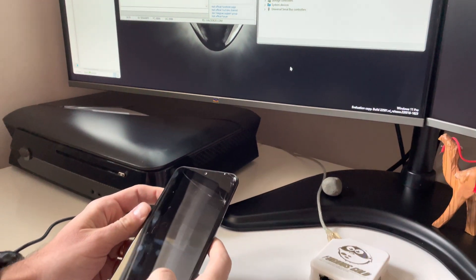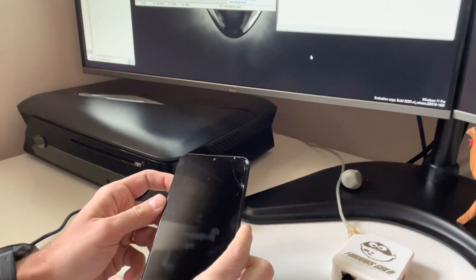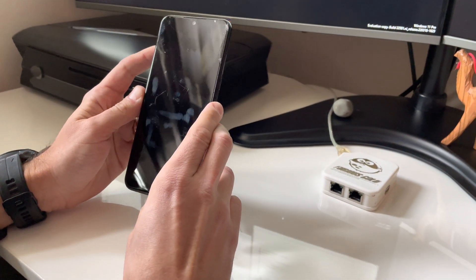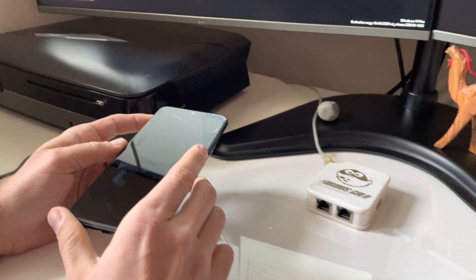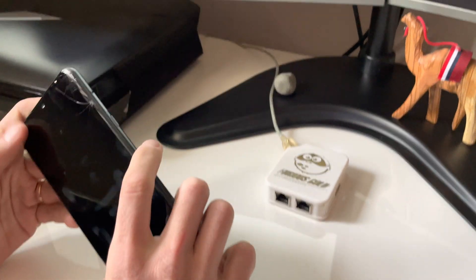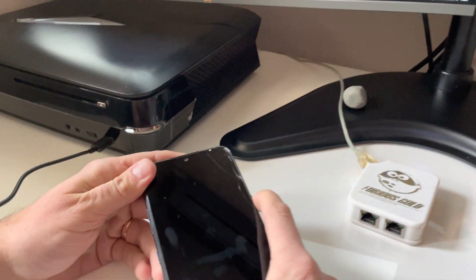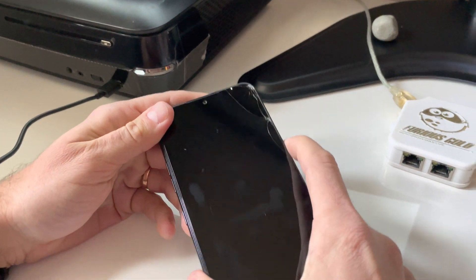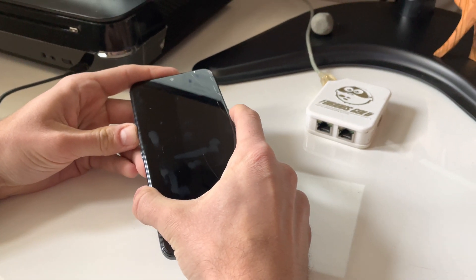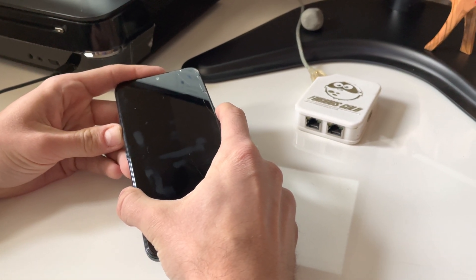Hi there. I'm going to show you in this video tutorial how to unbrick an LG K51, also known as LG LMK500MM. I'm going to use a Furious Box. As you can see, this phone is completely dead. Only the LED is blinking. I cannot power it on. So it's a total brick.